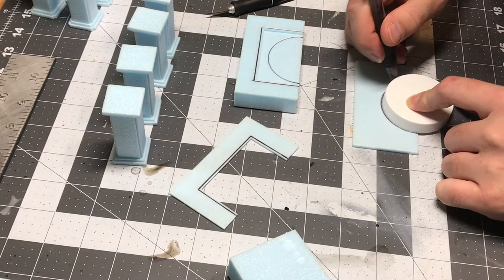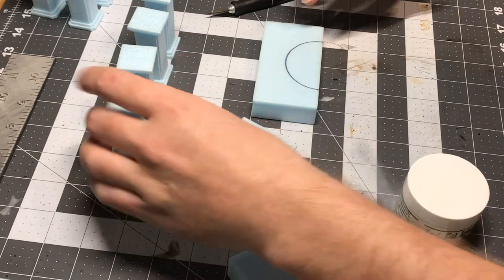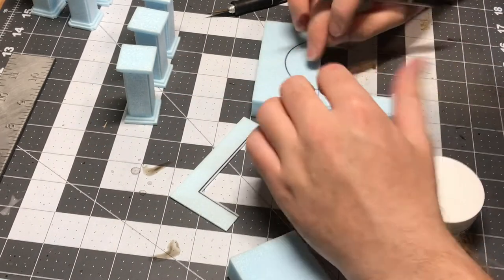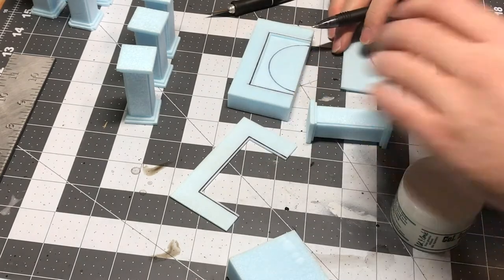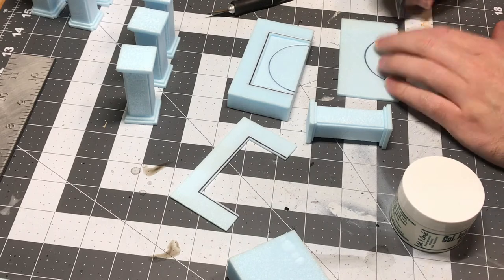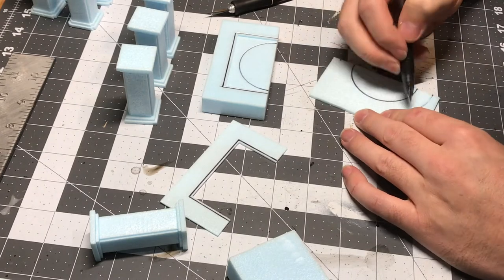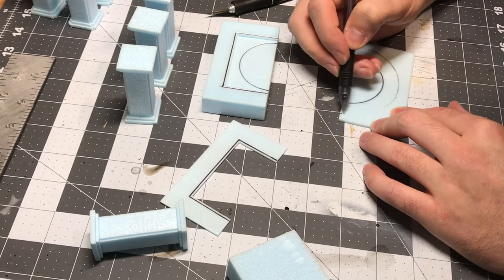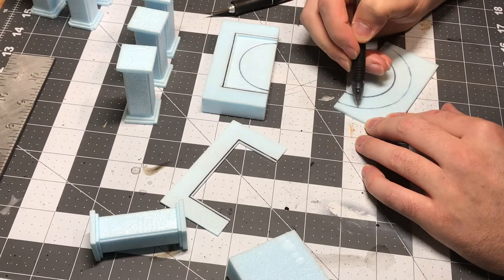I don't have a jig for my hot wire cutter to cut circles, and I can't find my compass, so I just start looking through my house for things that are around and will be the right size. This time around it was a mustache wax that was the right size — leave a comment if you do the same thing, I can't be the only one. I couldn't find anything for the second half circle so I just eyeballed it. It wasn't perfect, but stonework isn't always going to be perfect, especially for the look I was going for.